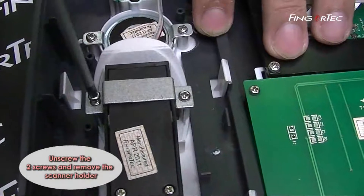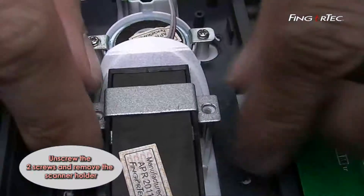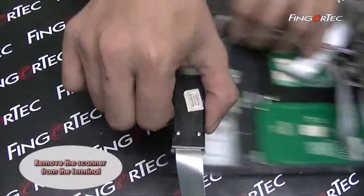Unscrew the two screws and remove the scanner holder. Remove the scanner from the terminal.